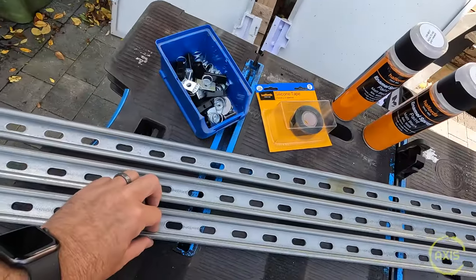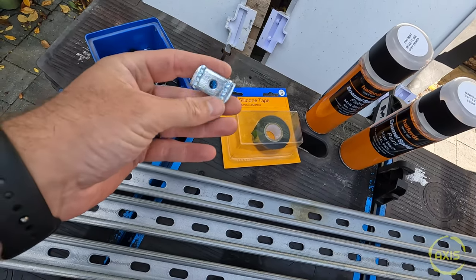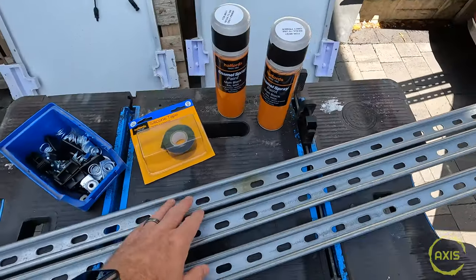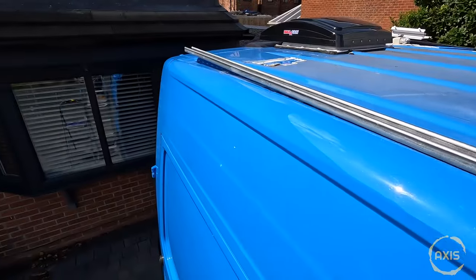I've been shopping — got three three-metre unistruts, these are 41x21. You don't want it too high. Got some M8 fixtures — shallow spring ones; I was after the fast-fix ones but they had no stock. Some end caps, silicon tape to protect the bodywork, and I'm going to spray these up in matte black enamel. Let's see how Jones's Frankenstein roof rack turns out. I think all that was about 50 quid in total — not bad considering how much a proper roof rack costs. I'll get up on the roof now, clean up the silicone best I can and give the roof a good scrub.